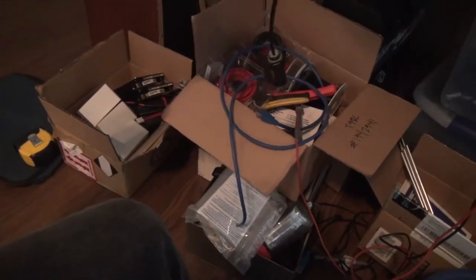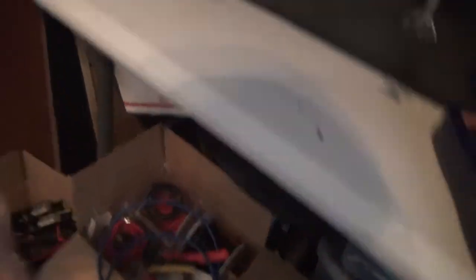The only problem is my cord doesn't reach. So we're going to go ahead and move it over there or something. I don't know — I'm winging it at this point. I'm so freaking exhausted. Let's just set it up and see what it does.